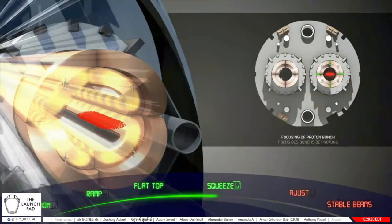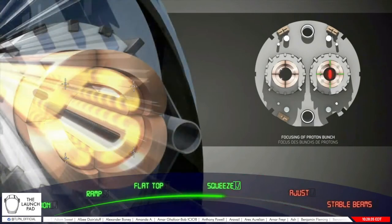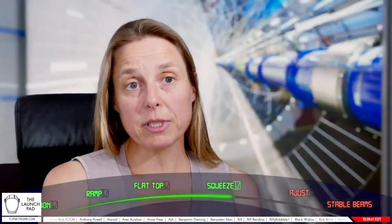For this, we have a phase called squeeze, where we will change the settings of our quadrupoles — the magnets used to change the size of the beam. This size will be reduced to the minimum, so that at the interaction points in each of the four experiments the beam is as small as a few tens of microns, about the size of a human hair.